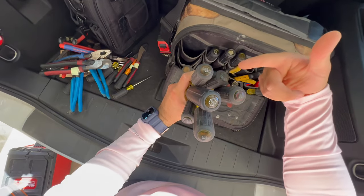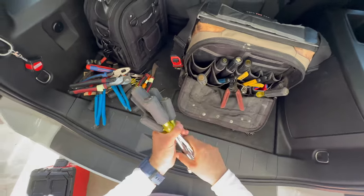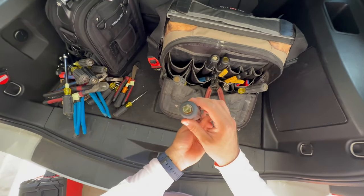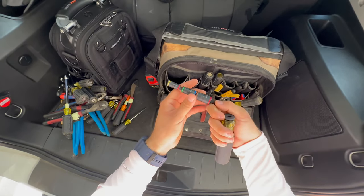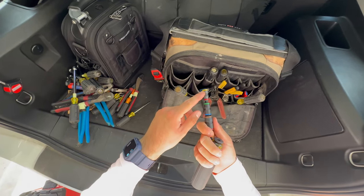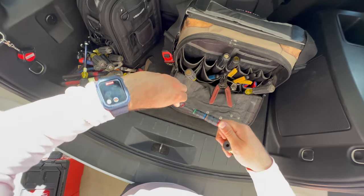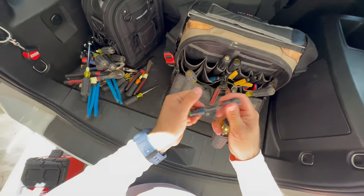I have all my nut drivers — the most common ones I keep are quarter inch, 5/16, 3/8, 7/16, half inch, and 9/16. There's also a newer Klein tool where you can unclip it, put it on your impact, and use it for hex nuts and taking off panels. It has all the sizes color-coordinated. You can flip the sizes back and forth as needed — so if you didn't want to carry all those nut drivers, you can use something like this instead.